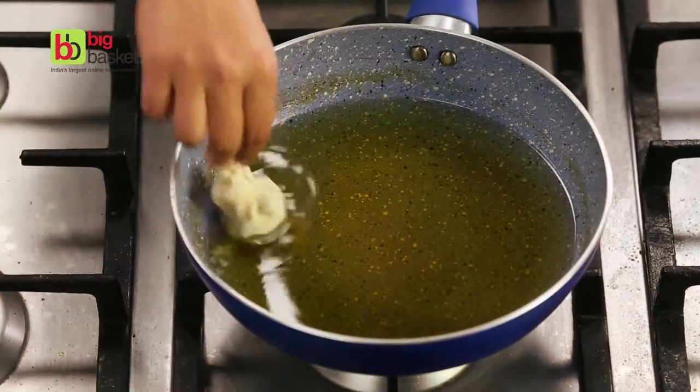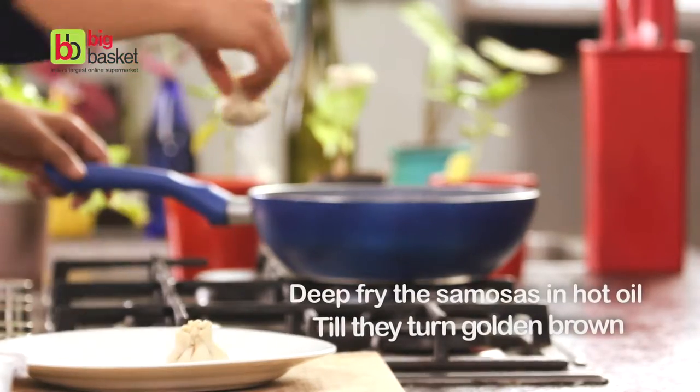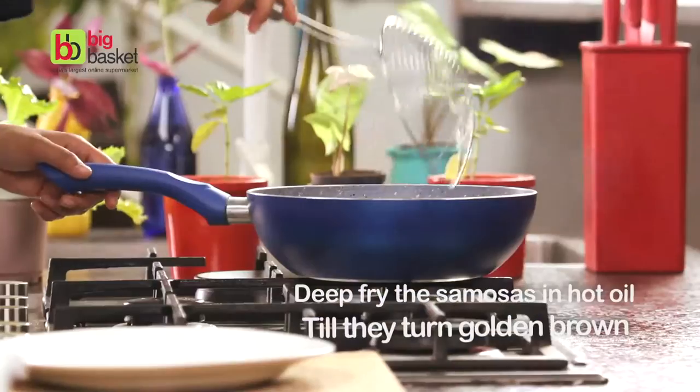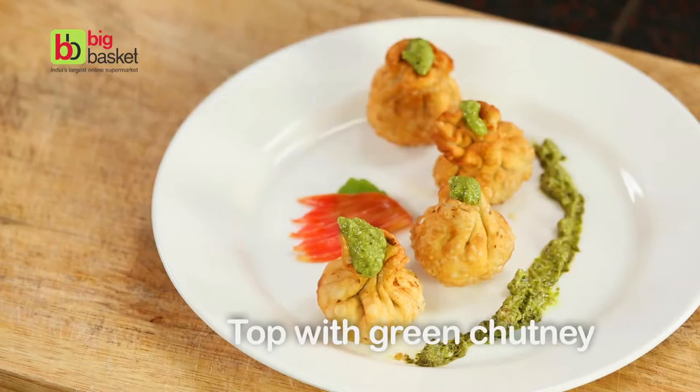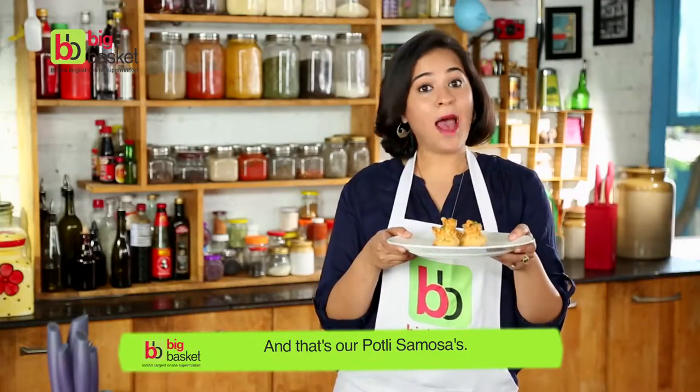Heat a little oil in a kadhai, add these samosas to the oil and fry them till they're nice and golden brown. Top with a little chutney and serve. And that's our portly samosa.